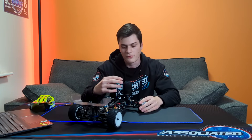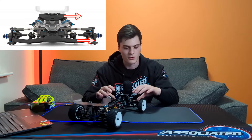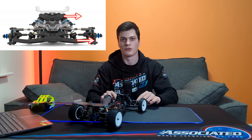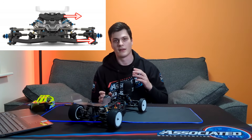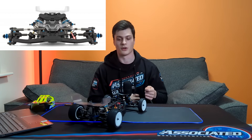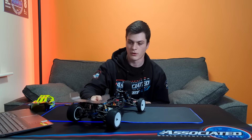Another thing on the front end is the shocks. The shocks now mount slightly wider than before. The motion ratio at the front is slightly higher — the holes are one further out — and it also has a 23mm shock shaft. Just design changes to take note of.